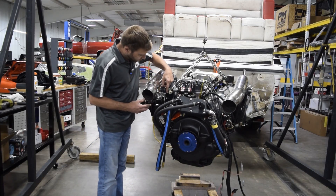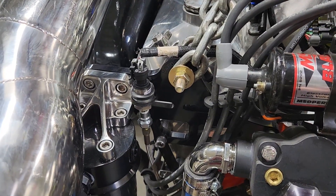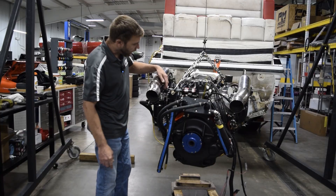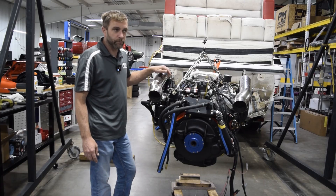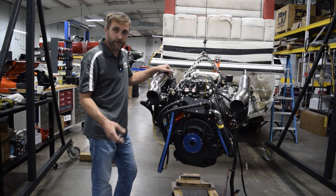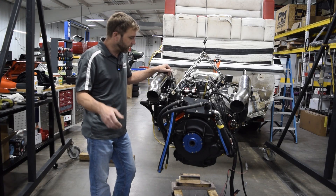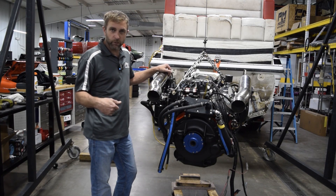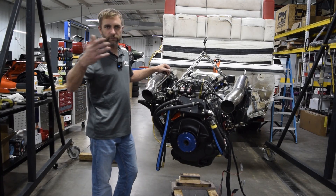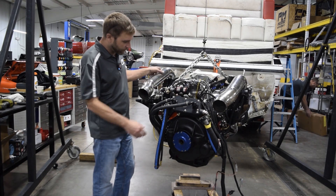Right here is a pressure transducer coming off the oil filter area of the block. We monitor oil pressure because we draw safety strategies in the ECU to save the engine. If it drops below a certain oil pressure over a certain RPM, it will pull timing, pull fuel, and kill the motor. We do the same thing with temperature — if it gets over a certain temp, it'll pull timing and pull fuel as well.